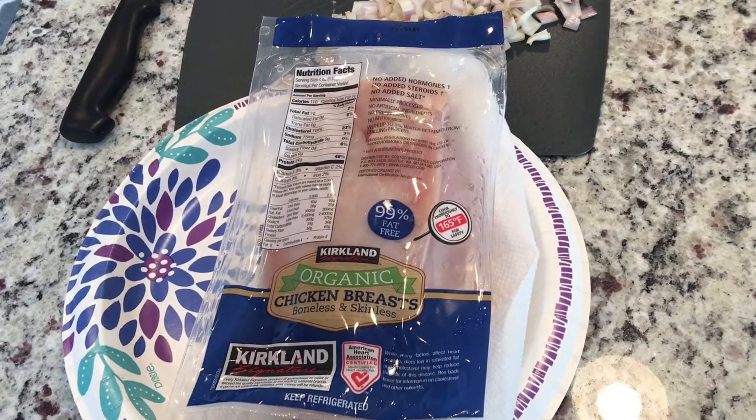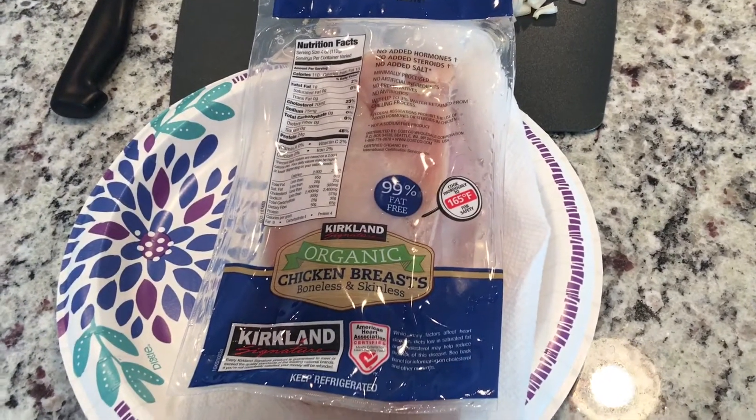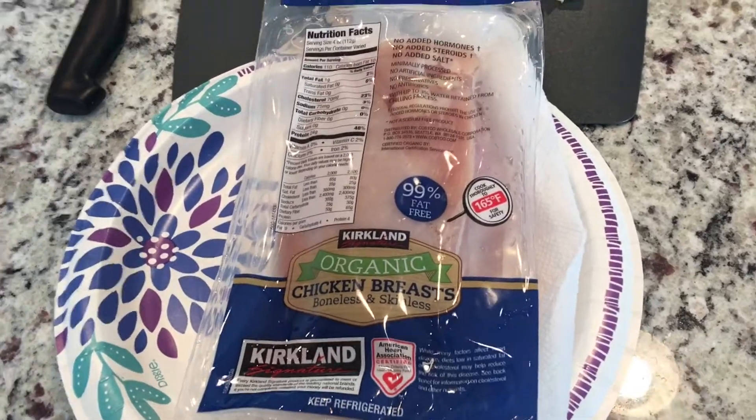Good afternoon friends, it's Debra. Welcome back to the channel. Today I'm bringing you another Cook With Me.